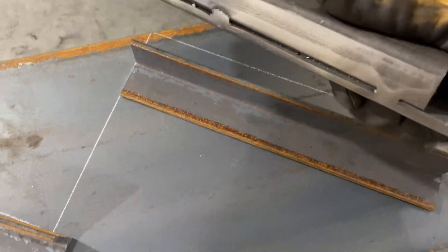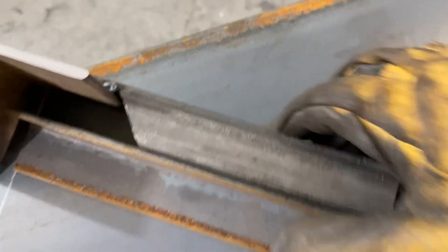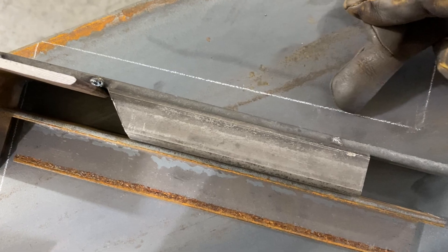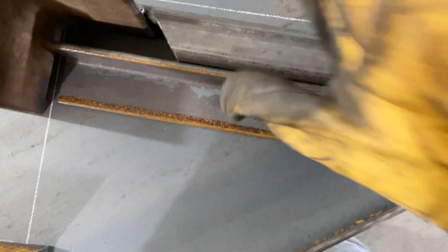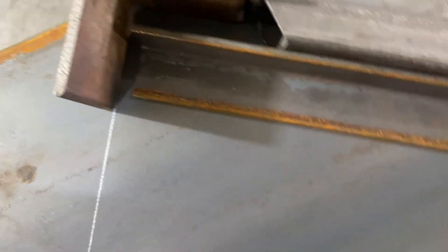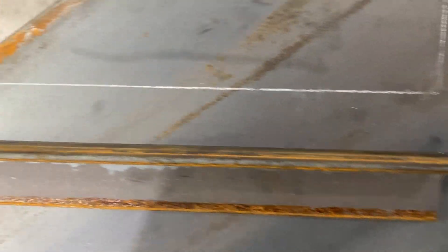Another tip: you can make yourself a little jig. I need to account for my bar grating being an inch and a quarter, so I spit out an inch and a quarter offset so that the line represents the top of your tread. In order to figure out where to put your angle iron, you line it up there, set it up so the corner matches, slide it all the way, tack it down, and she's good to go.